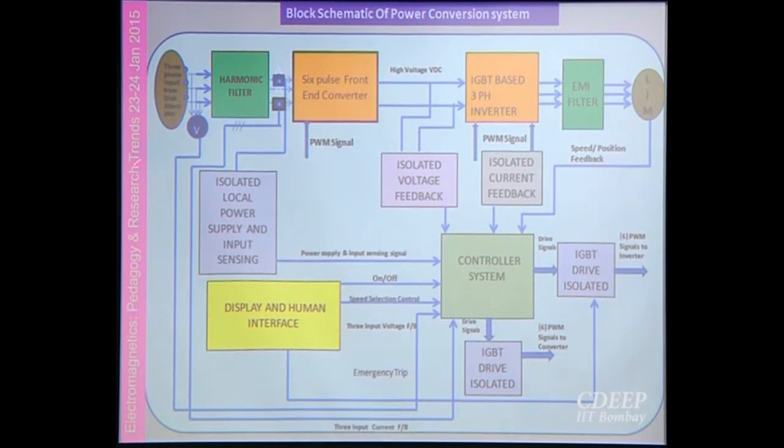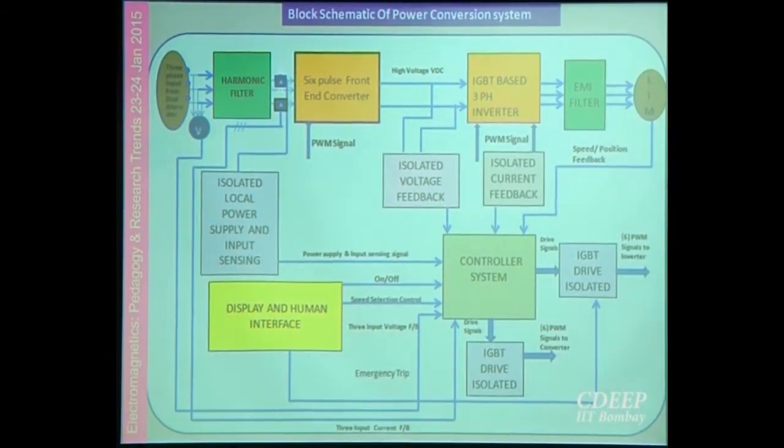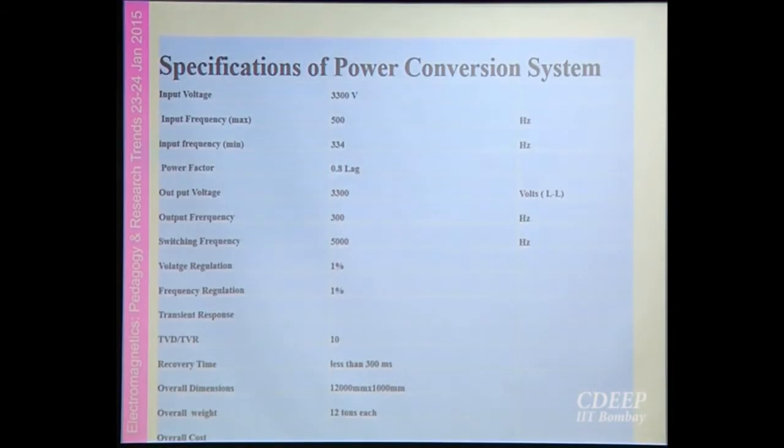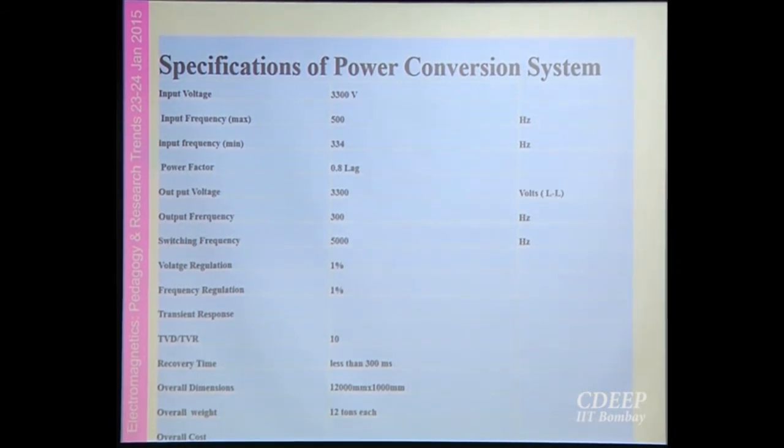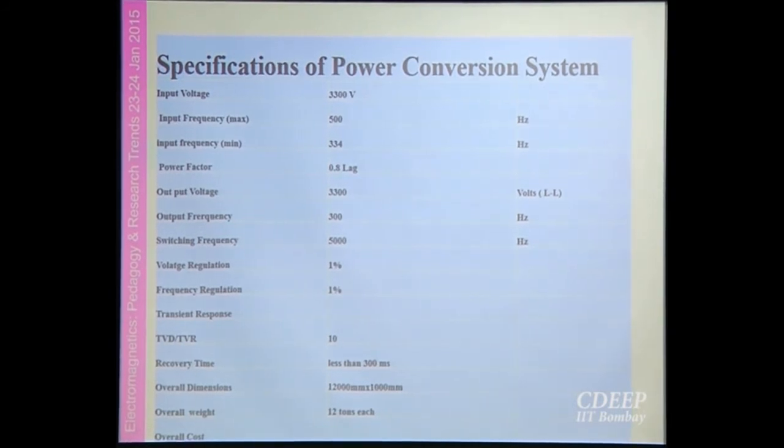This picture shows how the systems will be integrated together: input power, harmonic filter, converter, inverter, EMI filters, control console, and feedback. These are the basic specifications of the power conversion system. The input voltage will be 3300 volts, which is very high for ship application, but if not selected at that level, the weight and volume will increase significantly.